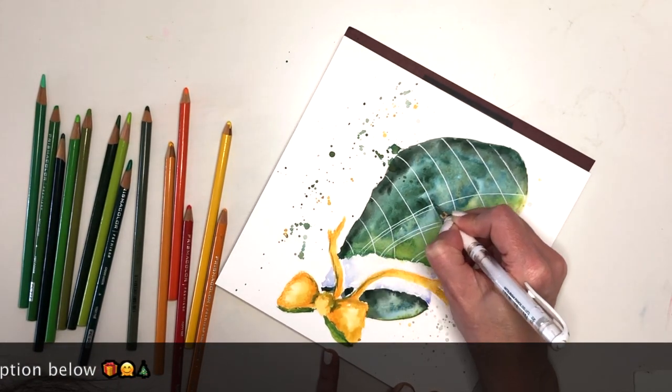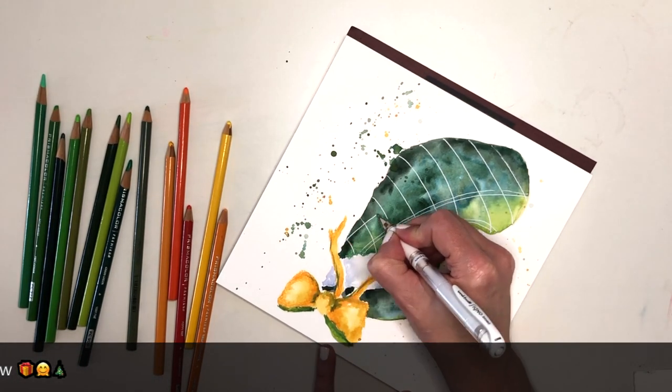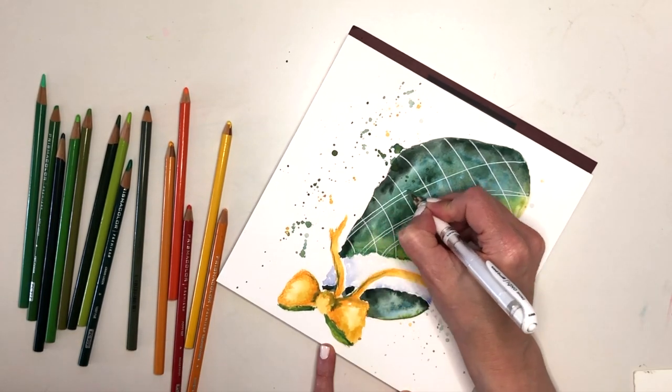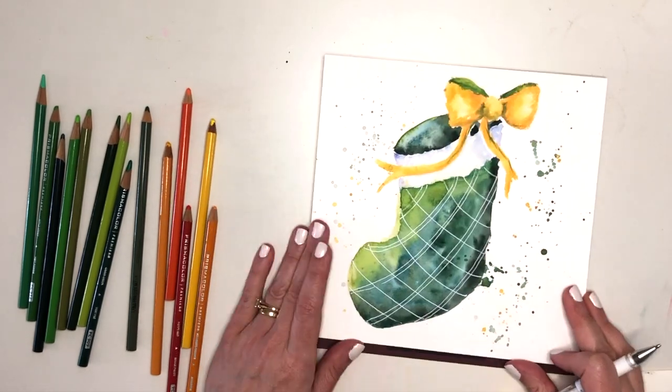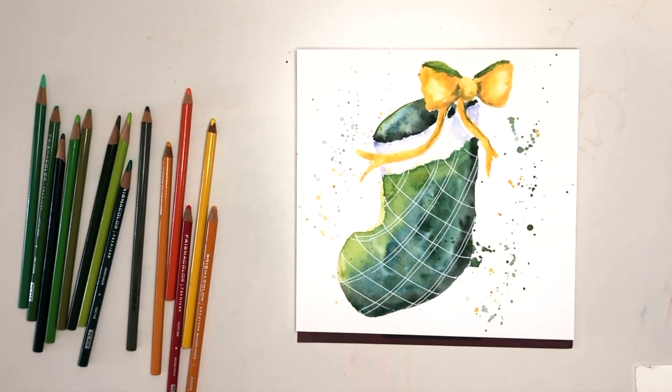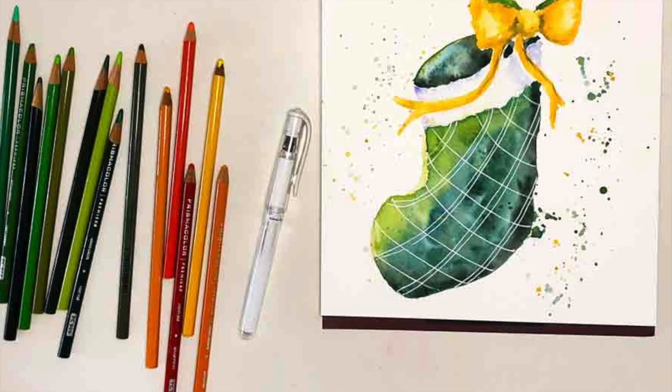I find this so soothing and relaxing — it makes me want to just paint a whole lot of spots on my page, just to fill them up with these lovely silky lines of colour. Isn't that so much fun? I hope it put you in a festive mood.